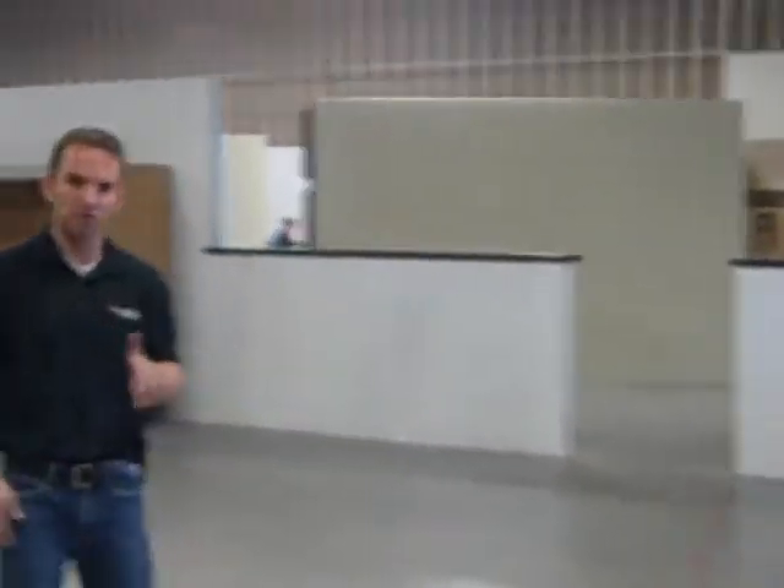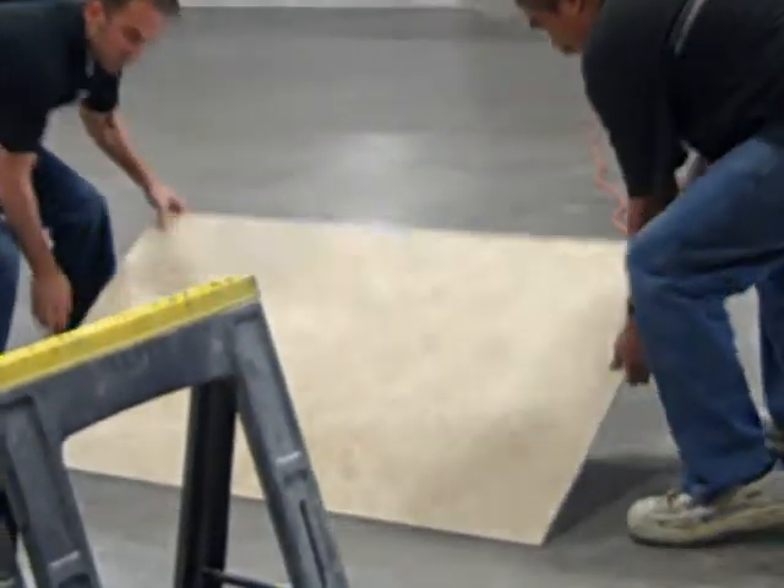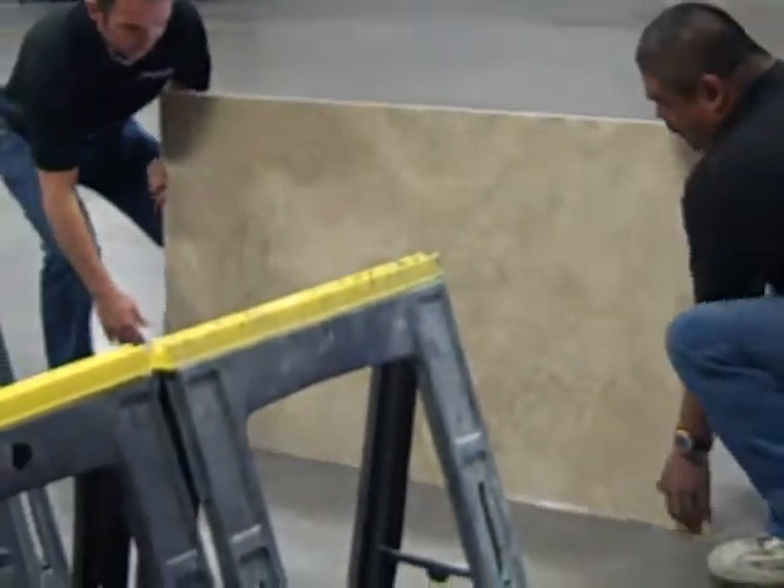There's a panel here that's laying flat. Sometimes they're flat, sometimes they're A-frames. But if they're flat, we always want to stand up the panel first, supporting the edges, and then pick it up. Joe, grab that side. We stood it up first, and now we're going to pick it up.